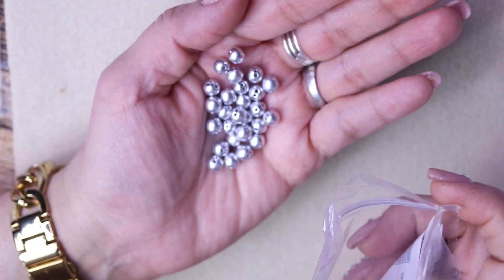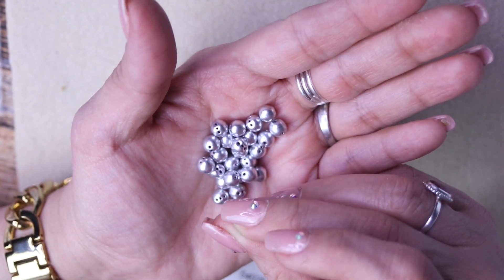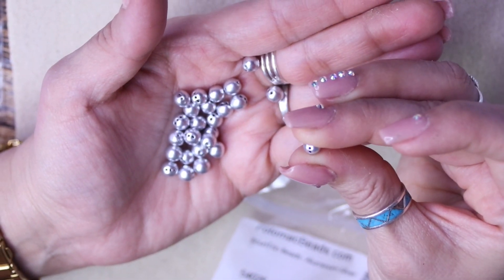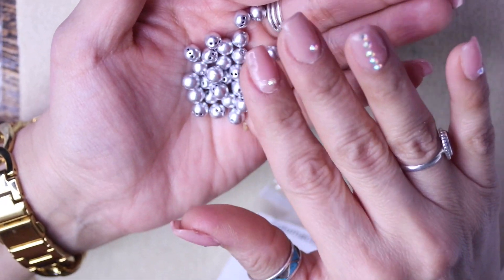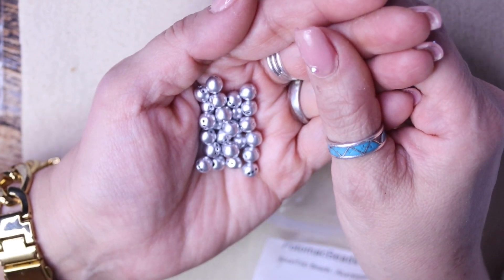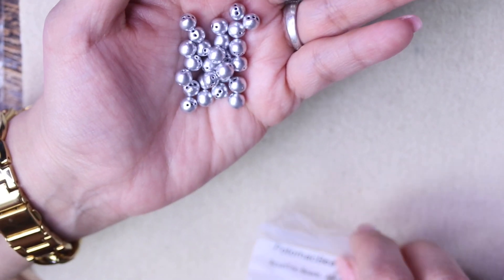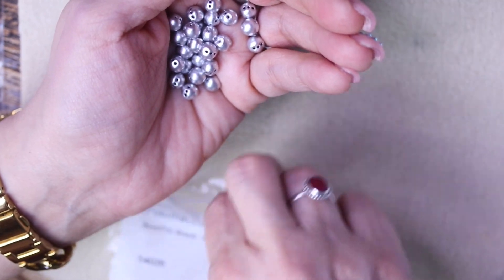Oh look at these fun little guys — these are round trio beads in aluminum silver. Round trio — they've got three little holes! That is so cool, I've never seen that. They look like little aliens. That's what I mean by I like having this kind of box — you get a better idea of what's out there available for your beading projects. I had no idea there were beads with three little holes. I'm going to have to look up what I can do with these. They look like those little Toy Story monsters with three eyes! I have a weird imagination.